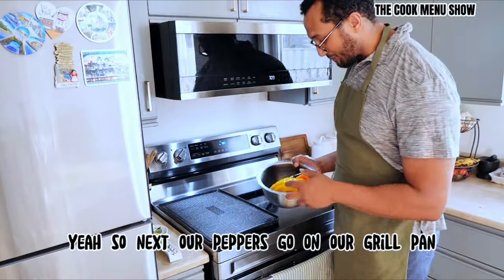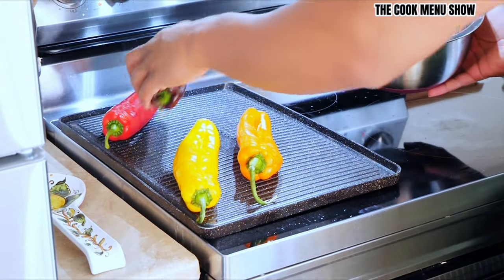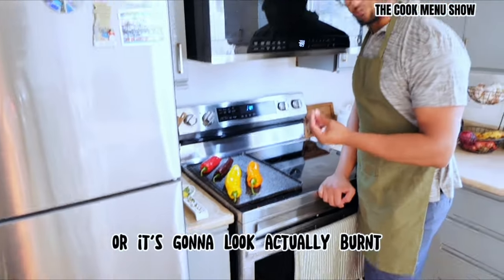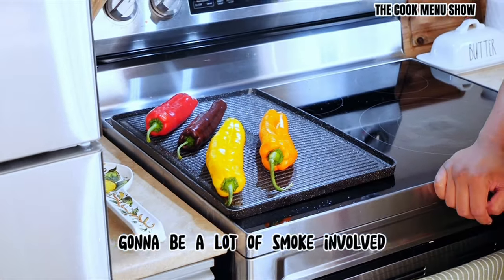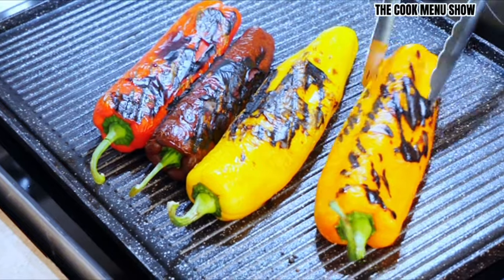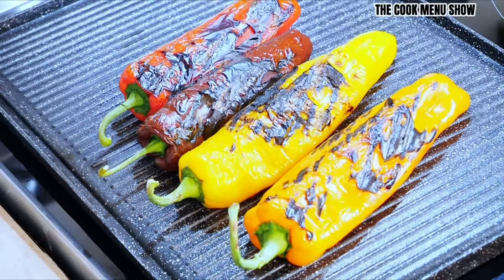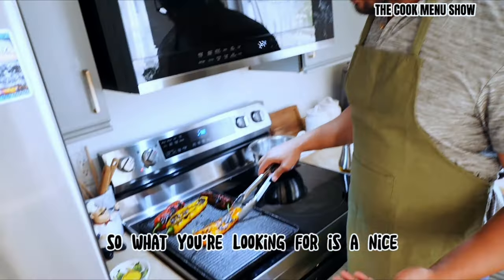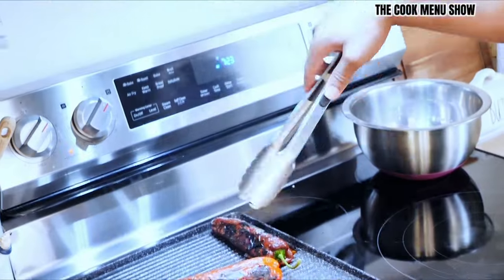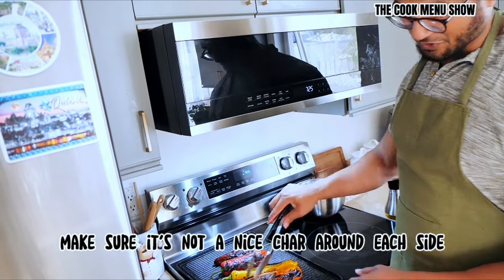Our peppers go on the grill pan — it's pretty hot. When these go on, you're looking to give them a char, but it's going to look actually burnt. When I do a flip, you'll see it's going to smoke a lot, so make sure you have your fan on. These peppers are just about done. You're looking for a nice, even, burnt consistency all the way around — a nice burnt char. It takes about 15, maybe 20 minutes per side. Consistently flip and make sure it's got a nice char around each side.